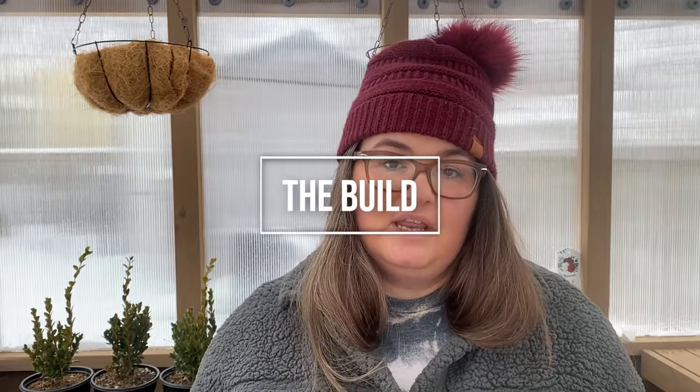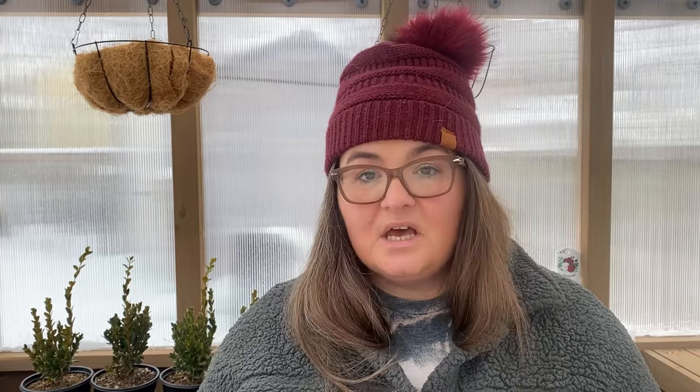The first thing I want to talk about is the actual build of the greenhouse. I know it can seem a little bit daunting, especially when you take those very large heavy boxes home from the store or even if you get it delivered. But my husband and I — two people who are not very experienced with carpentry — were able to put it up within a couple of days.